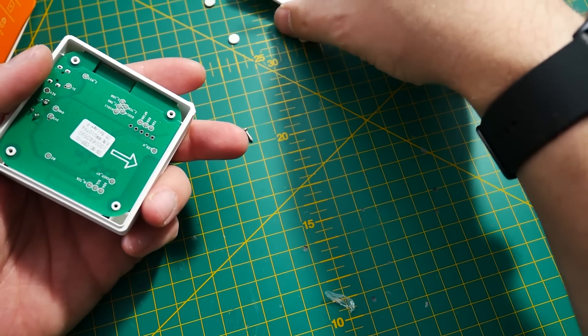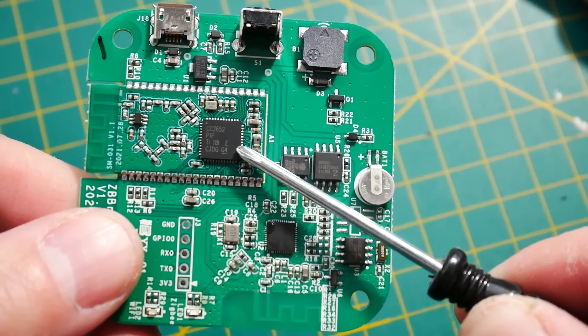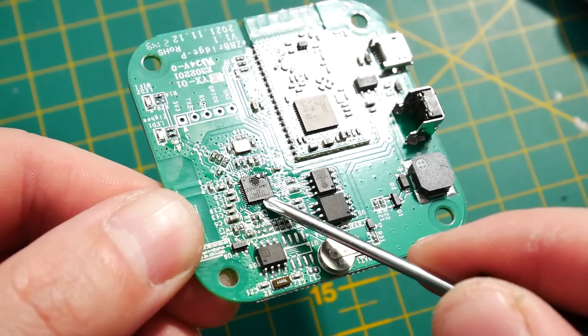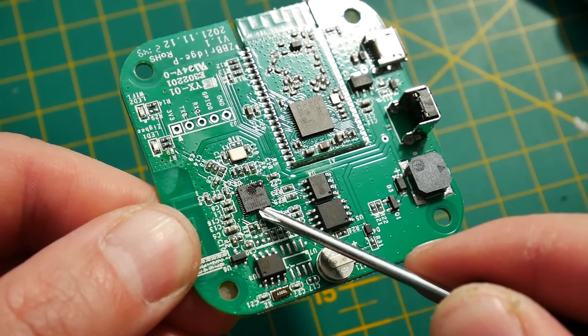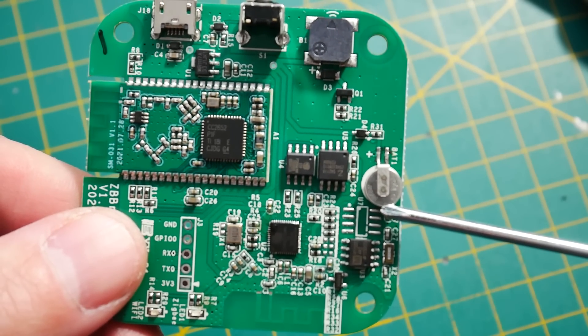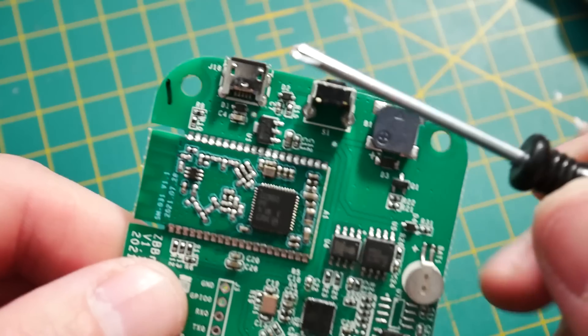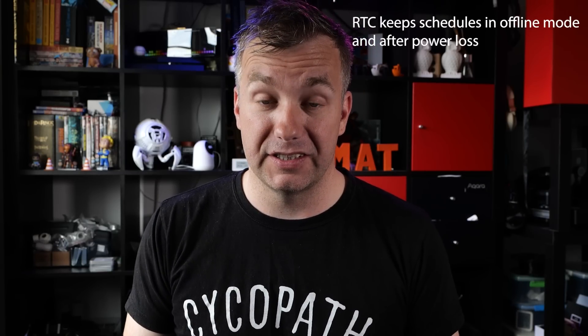This is not EFR32-based. This time around we have a CC2652 to handle Zigbee 3.0 alongside the ESP32 we know and love handling the internet end. Looking at the PCB, there are further additions: a battery supporting a real-time clock, and extra PSRAM to store all those names for 128 sub-devices — that's definitely going to be needed.